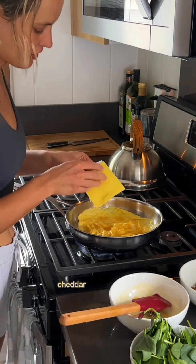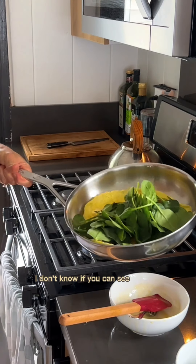It's really neat — it's not sticking at all. Cheddar cheese, onions. I like a lot of spinach. I don't know if you can see that. It's not sticking.